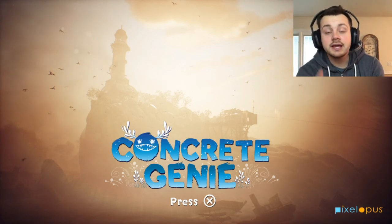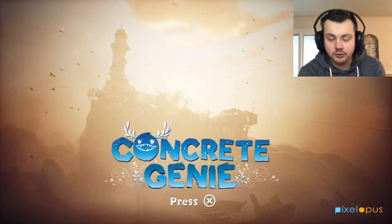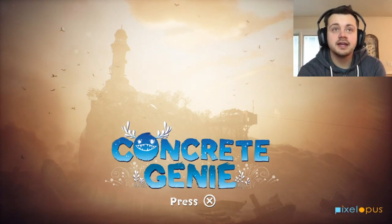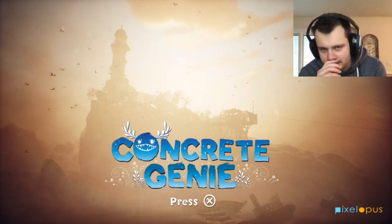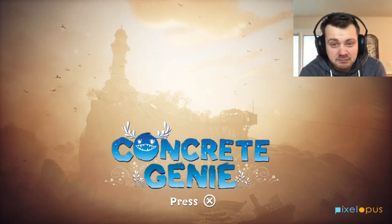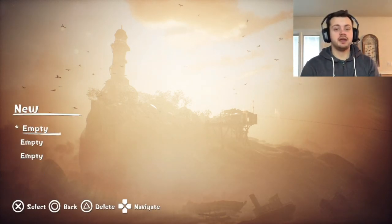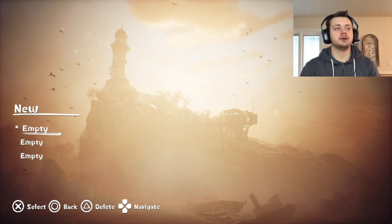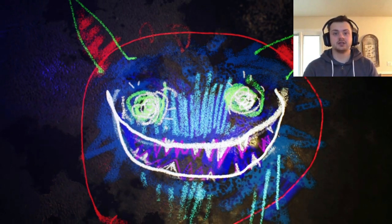Hey guys, how you doing today? We're gonna try a different kind of game I've never tried before. It's called Concrete Genie — it looks like it's some kind of spray paint game. It also told me when the game started that it uses the motion sensors in my controller, so I can rotate my controller to do things.